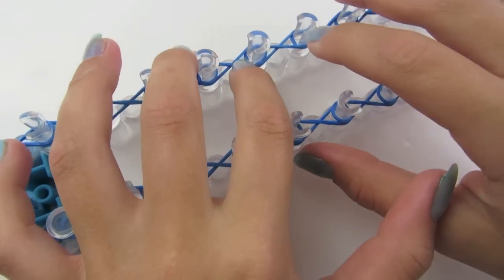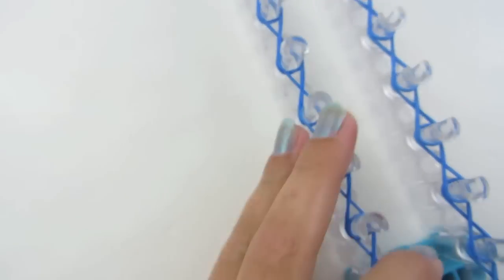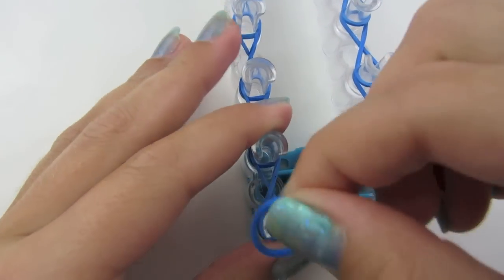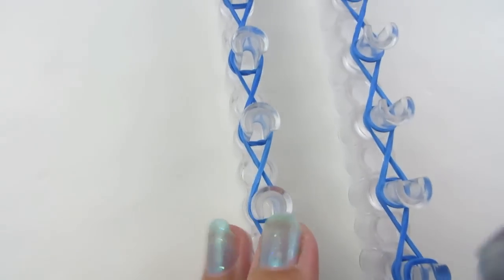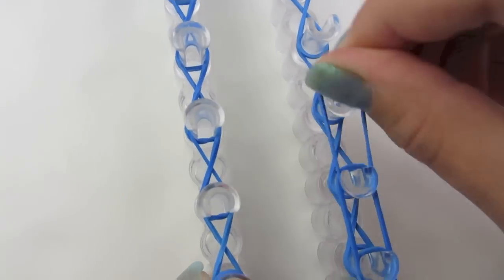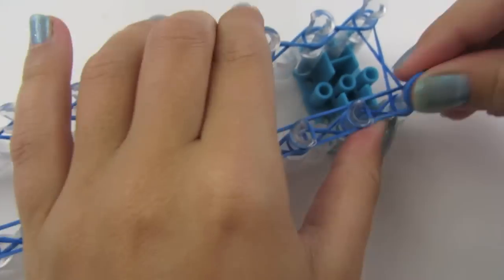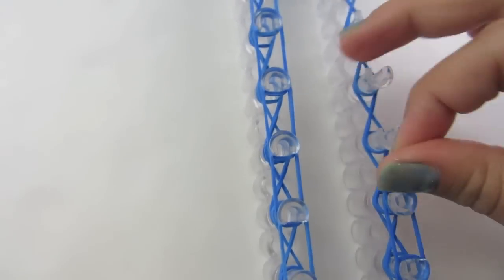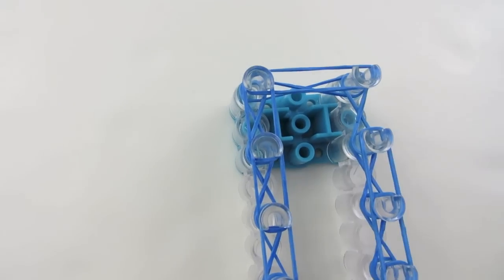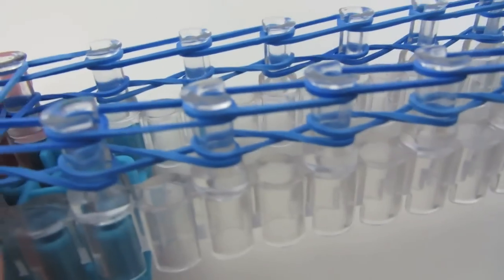Make sure all of these are pushed down. This is going to become our bottom row, and we're going to lay a top row. So go back to where you started and you're just going to lay rubber bands normally, all around your loom. Now we have a bottom row and a top row, and you're going to take your bottom row over the top.